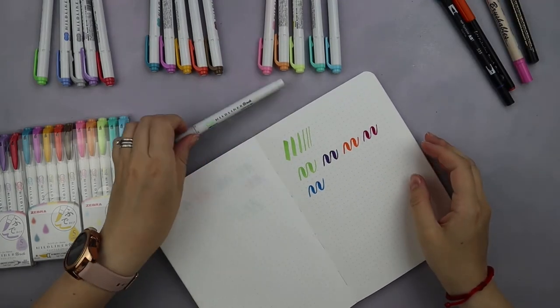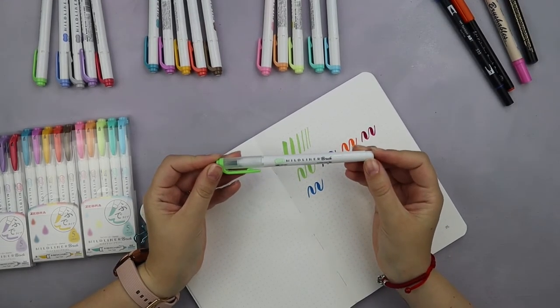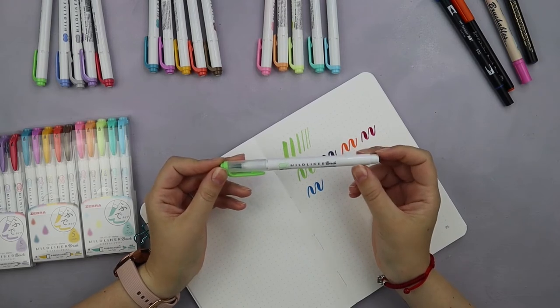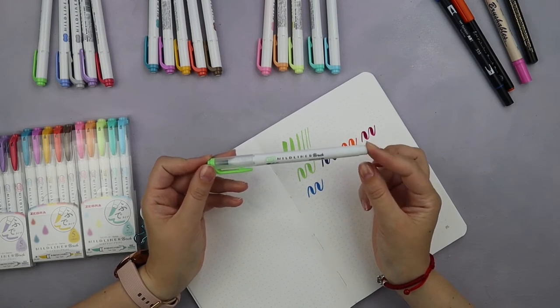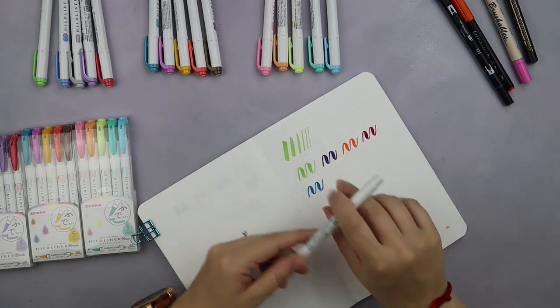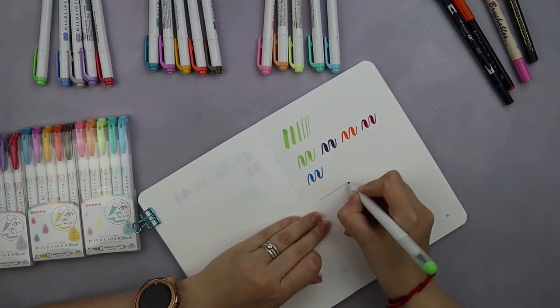Now, Zebra Muttliner brush pens also come with a super fine tip, which I was a bit confused about, because we already have a fine tip on Zebra highlighters. So I wasn't sure it was something really necessary, but let's give it a try and see how the fine tips compare.